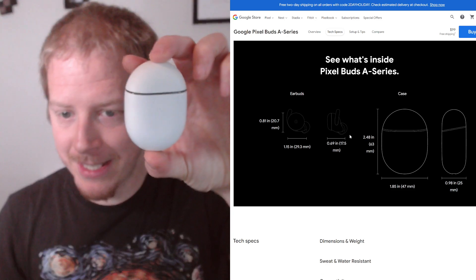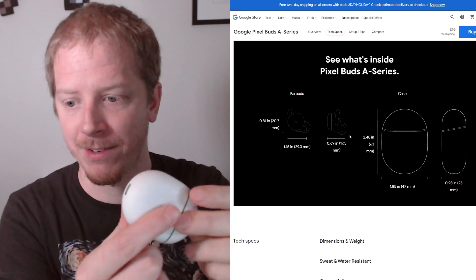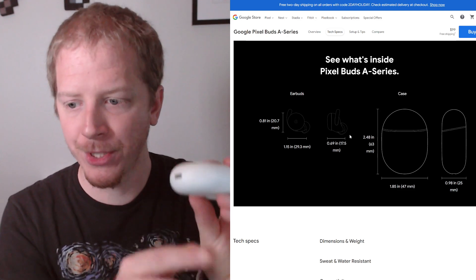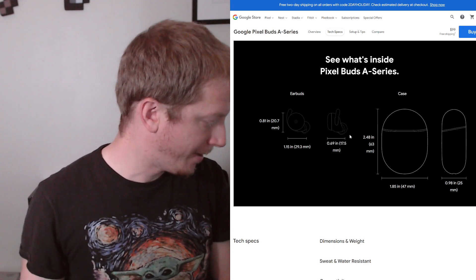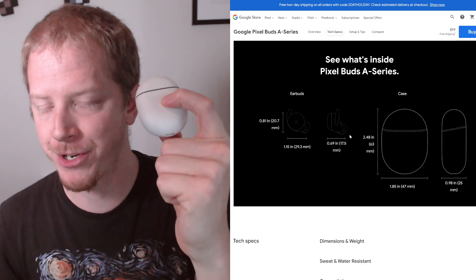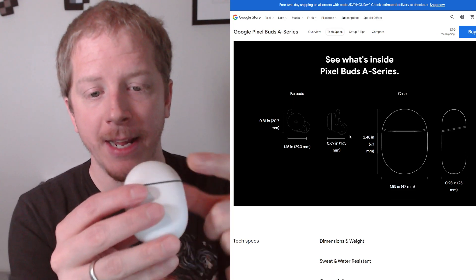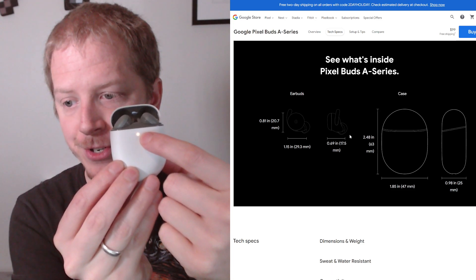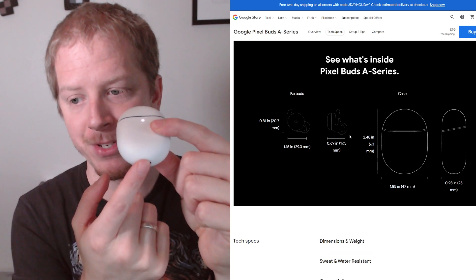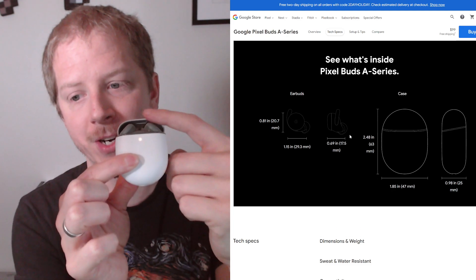So they come in this case, which is also how they charge, which is great. The case itself charges via USB Type-C — you just plug that in and the case will charge. When the case is charging, the indicator light will show you the charging level of the case. And then when you open them, it shows you the charging condition of the headphones themselves. When the case is closed, that's representative of the battery in the case, and when you open it, that's showing you the charge of them.